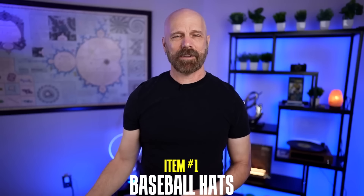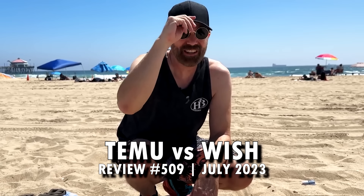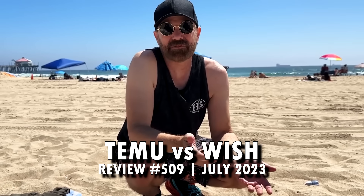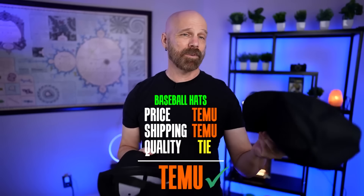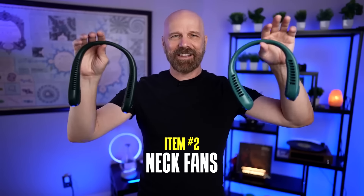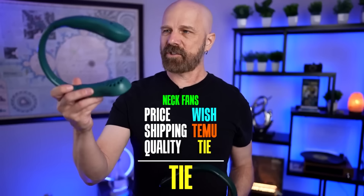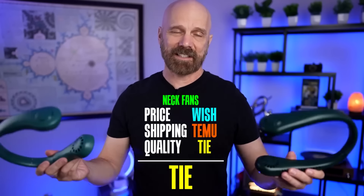Number 509 was a comparison of Temu versus Wish. First up, cheap generic baseball caps — the Wish hat is functional but not the most comfortable. Temu won on price, Temu won on shipping, and quality was a draw. Next were neck fans: the Temu neck fan is pretty rigid, while the Wish one is flexible and adjustable. Price goes to Wish, shipping goes to Temu, quality is a tie — so this one is a tie.